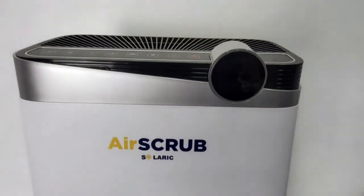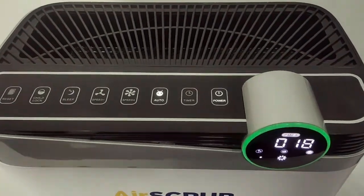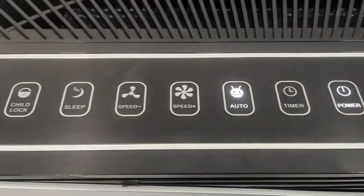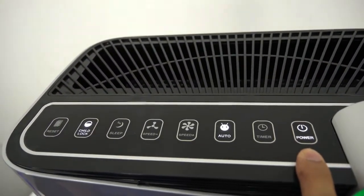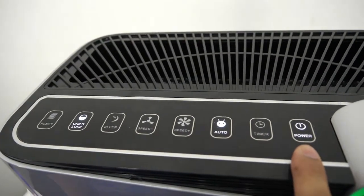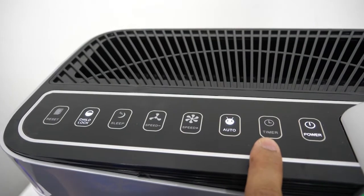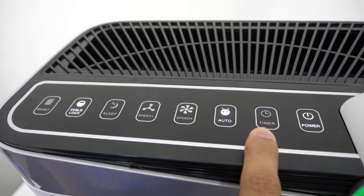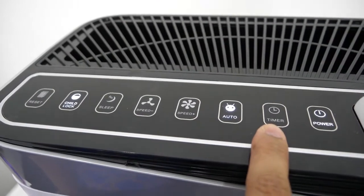So this is the Ursafe 95. This is the function key. This button is the power button — you can use this to turn it off or turn it on. This is the timer button. The maximum timer that we can set for this unit is 12 hours.